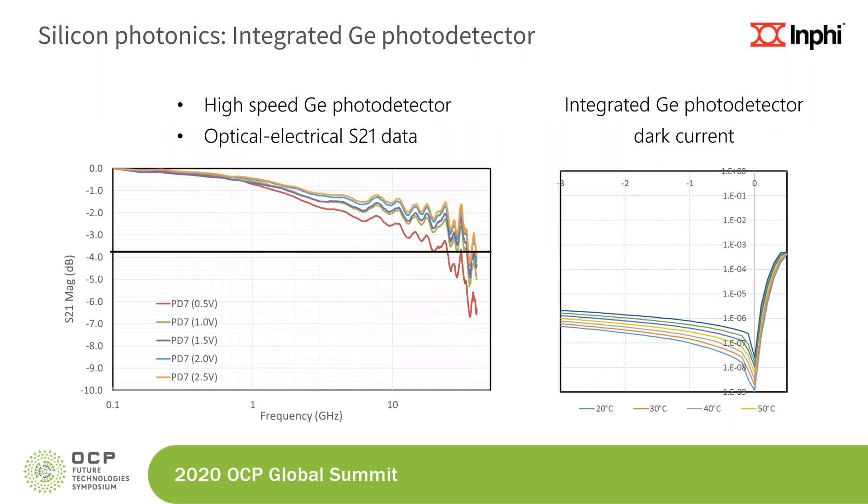On the receive side, we integrated a germanium photo detector on the same substrate. The small signal S21 of this device shows bandwidth in excess of about 18 gigahertz. We did not need a lot of bandwidth for this particular application and limited it to mitigate input noise into the receiver. The dark current at fairly high temperatures — this plot shown up to 50 degrees — is in the range of about one to five microamps.